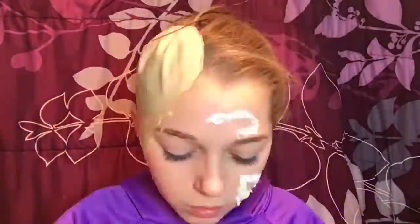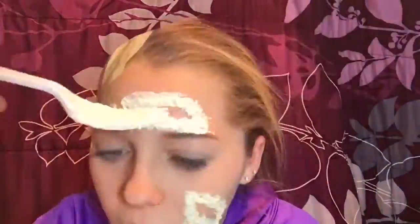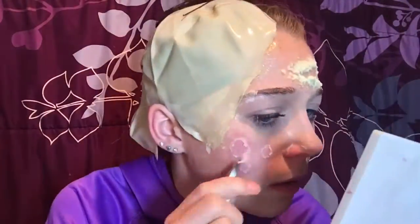I'm taking a mixture of latex and flour and creating two big open gashes on my forehead and my cheek. I'm using a plastic fork for this — that was just the easiest thing I had laying around. Then I added another layer of latex all over the other half of my face.